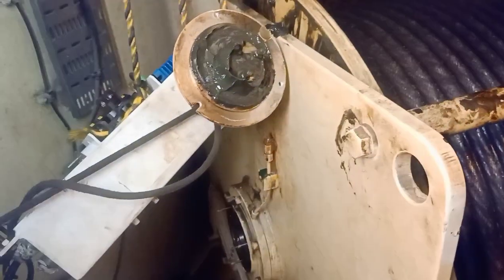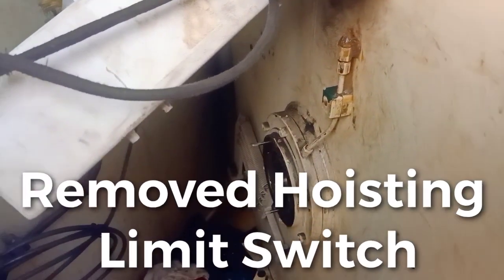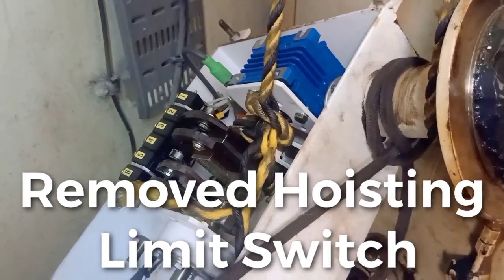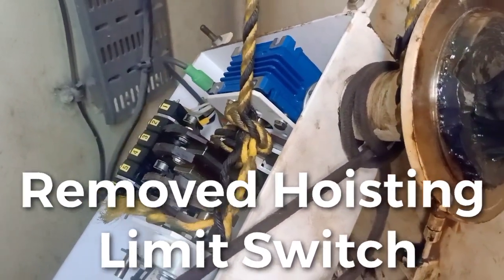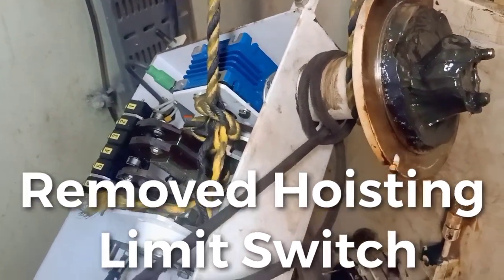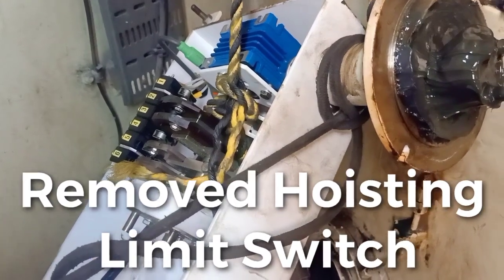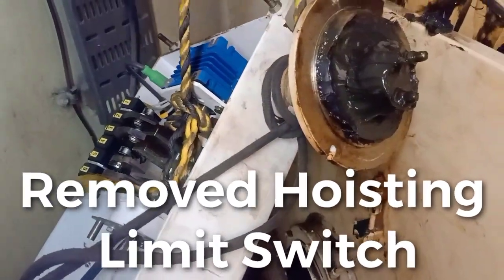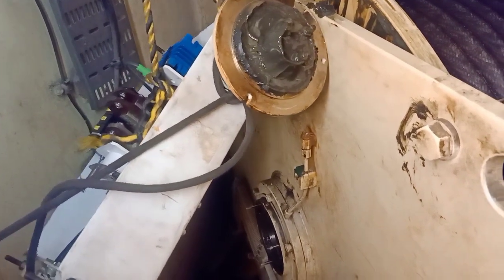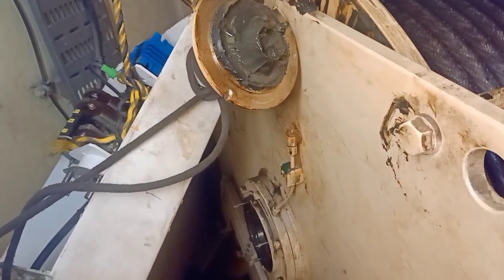Before we are going to replace this hoisting cable, we need to remove this limit switch — the limit switch controller box — because everything here we have the encoder, we have the limit switch hardware. So we can move by hoisting and to lower.